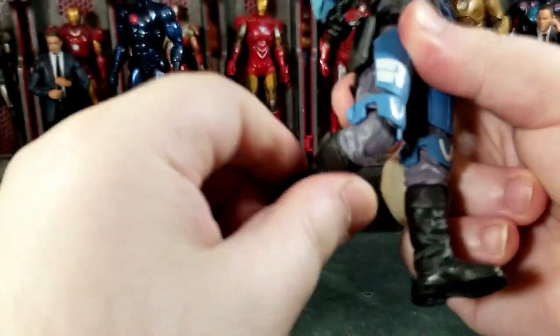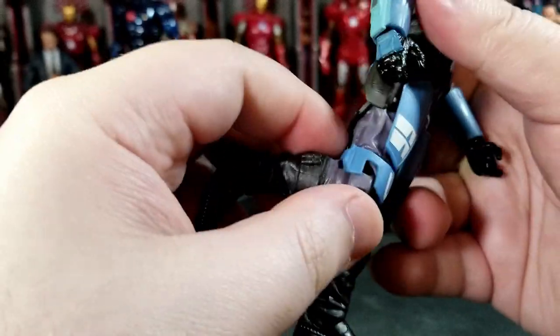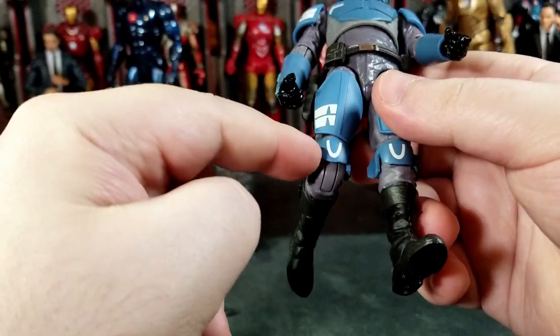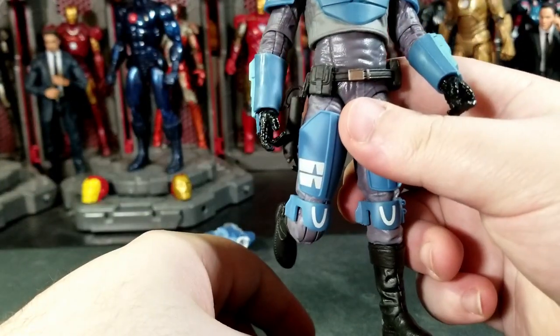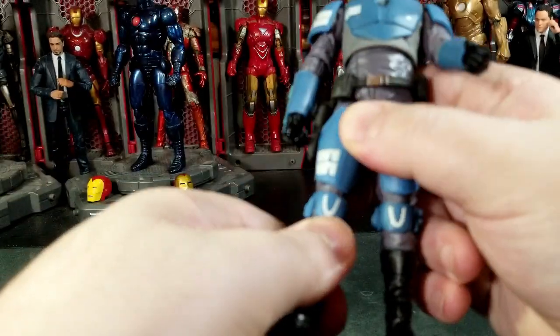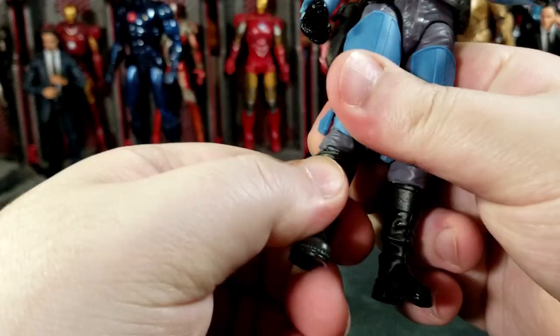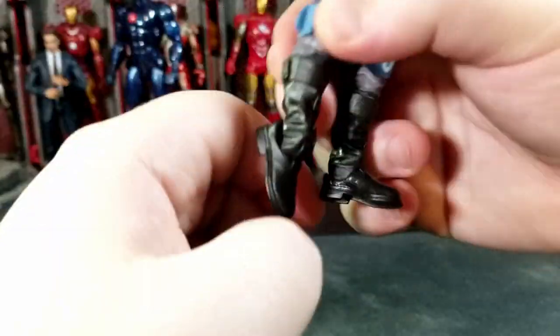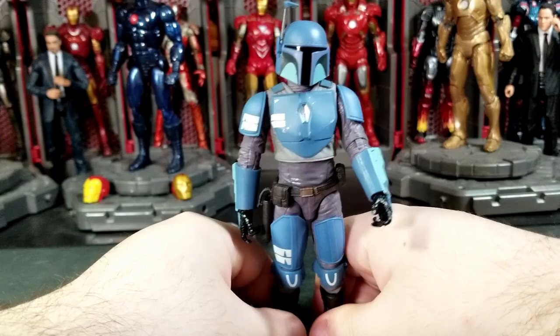The knees are single jointed, and there is a knee cut. The knee pad is attached to the upper thigh and glued on in the back — I think that's also a design flaw. It should be at the bottom of the knee, not at the top, because you can't do proper kneeling poses and it looks weird. You can't pull it down because you'd probably rip the rubber piece. No boot cut. Ankles go back that far and forward only that much, and you do get a nice ankle pivot. That's all the articulation on this guy.